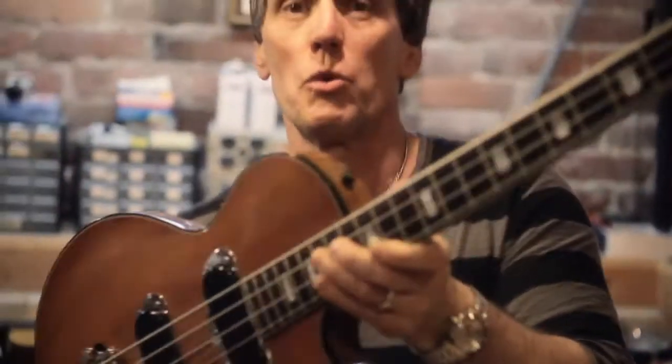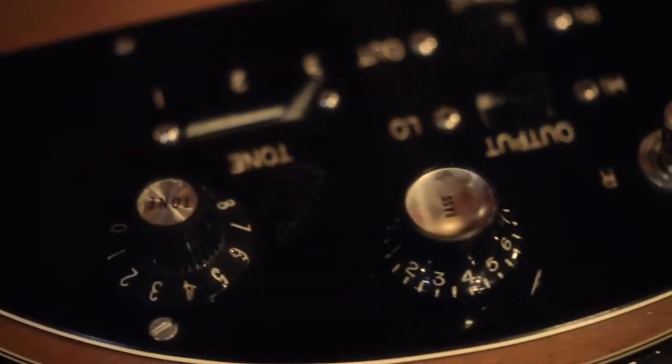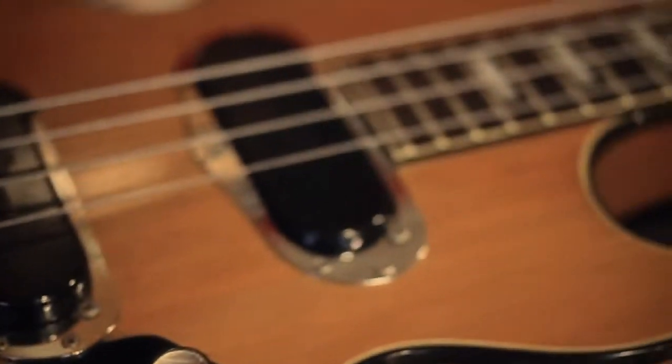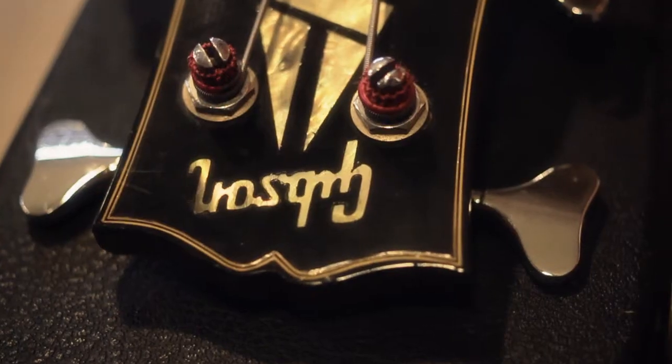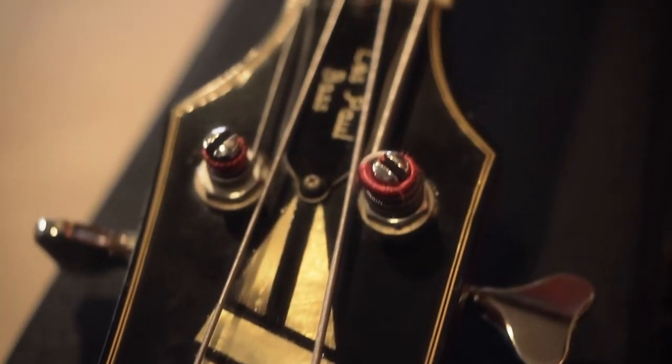This is an early '70s Gibson Les Paul Recorder Bass. Sounded great hitting that little LG too — didn't you hear the tone? This is Les Paul's creation, man — the low-impedance pickups and little switches here. He also made a six-string electric guitar, the Les Paul Recording guitar, that's very similar to this. Pretty rare pieces, and people really go for these. Really neat to see one of these come in.